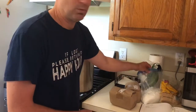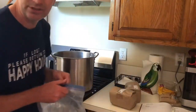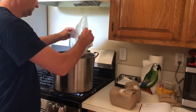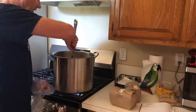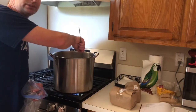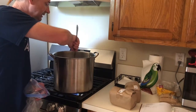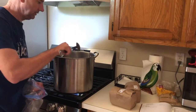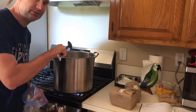We've got it to about 112 degrees and I'm going to start adding in my sugar and stirring it in. Our goal is to get all of this into the solution so that there's no powder or anything. I'm going to continue mixing this in and then we'll be back.